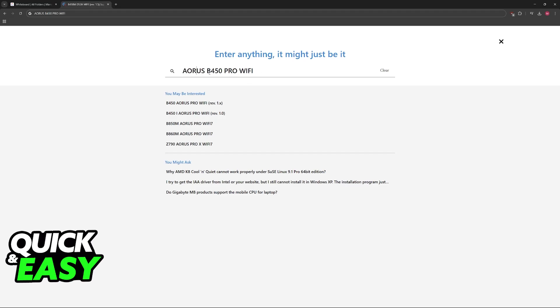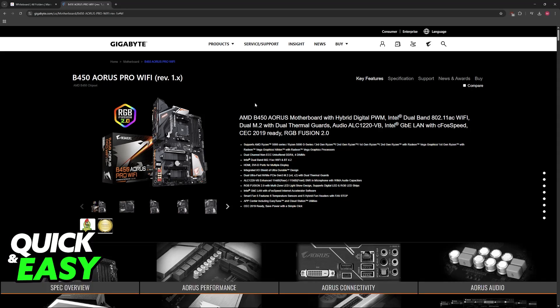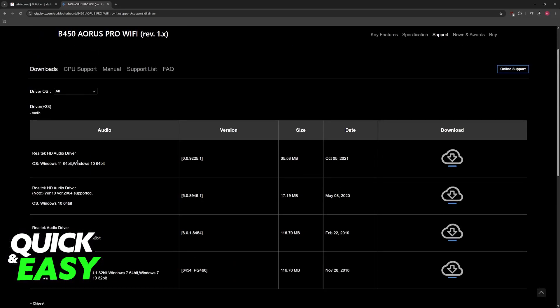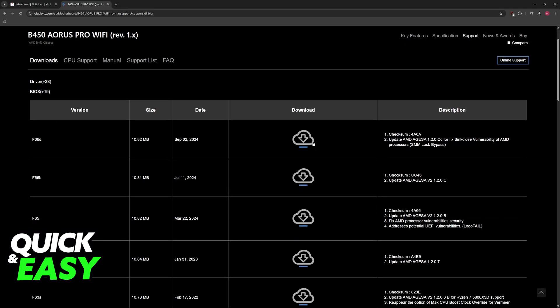Look for the Aorus B450 Pro Wi-Fi — it should be the first result. If you have a different model, make sure to select that one instead. Now choose Support when you reach the official page for this model, scroll down, and then choose BIOS between Utility and Driver.